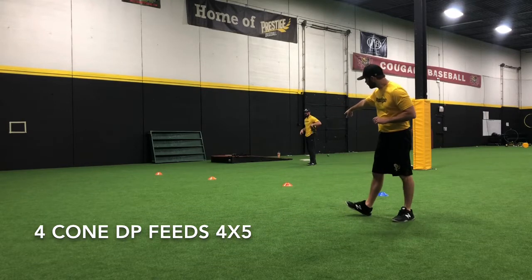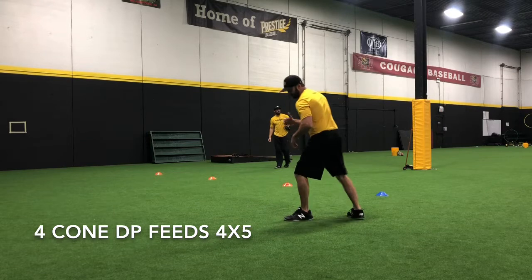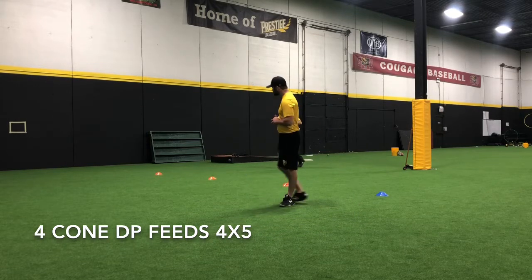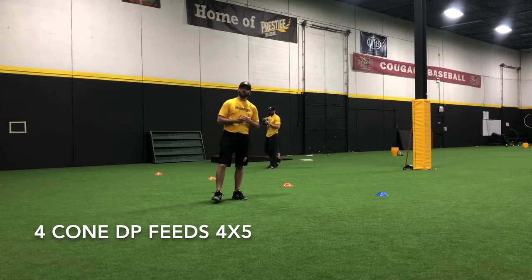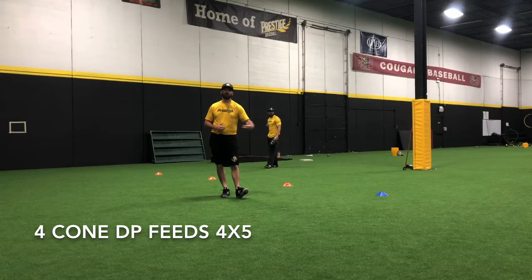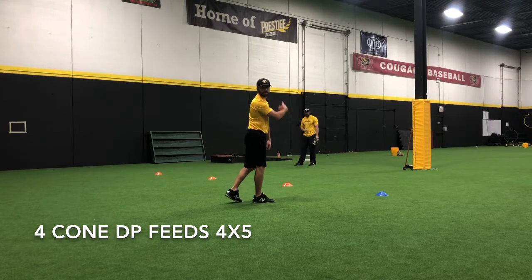The third cone is where he's going to field the ball and either do a drop step or a turn with his lower half, and make the feed. The blue cone is a ball that really depends on who's on base and what the situation is. It's a play where he's going to go to his left, almost in the hole, plant, turn, and spin, and make that throw.